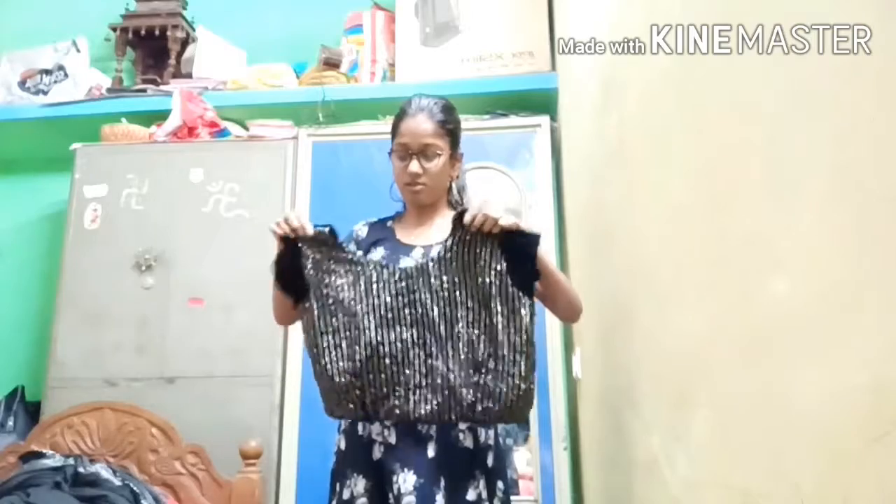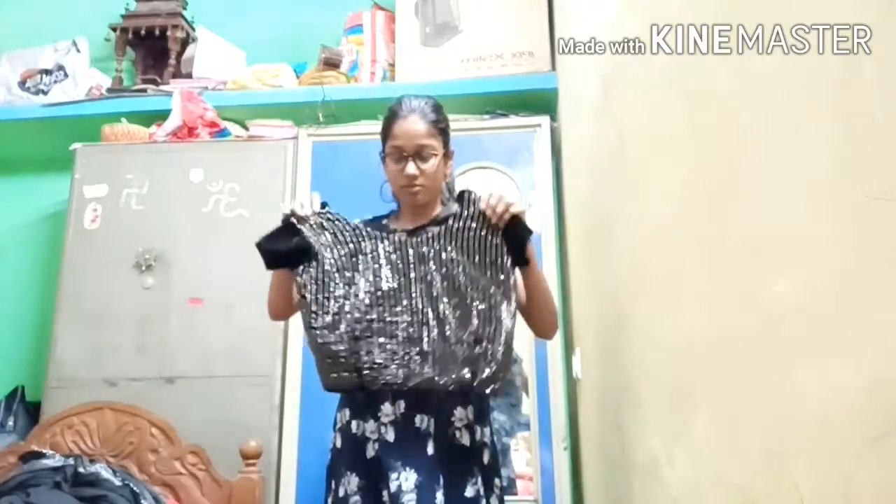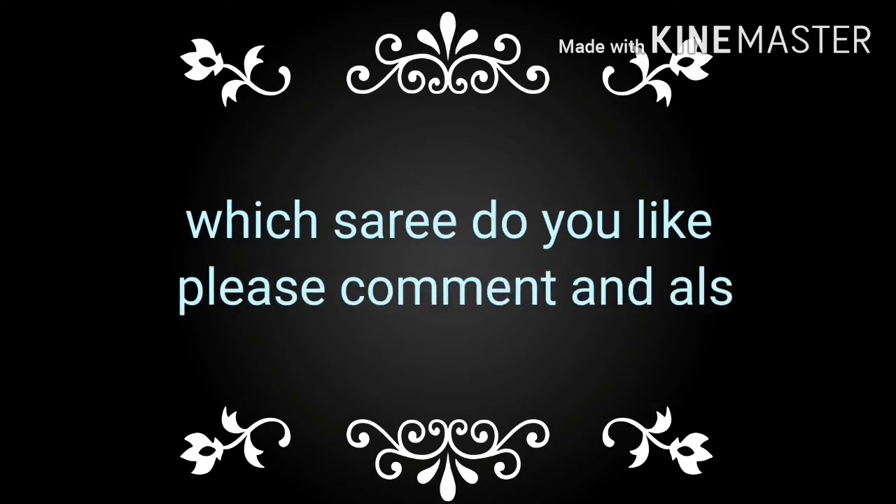The blouse around the room — very heavy rocks. This is the blouse, very heavy rocks. And this is the fancy collection. I know that I will make the blouse videos. Thanks so much.